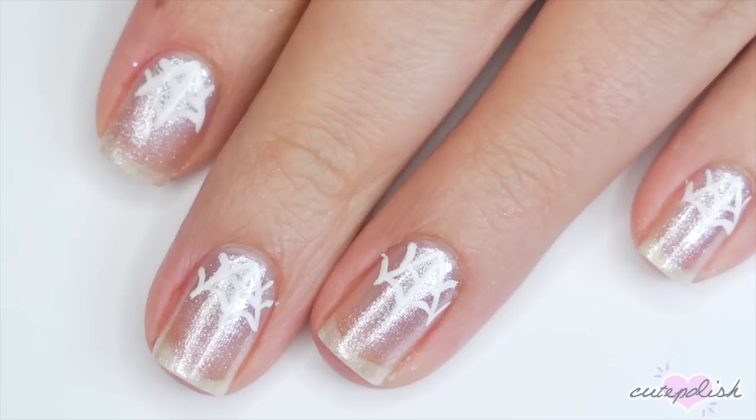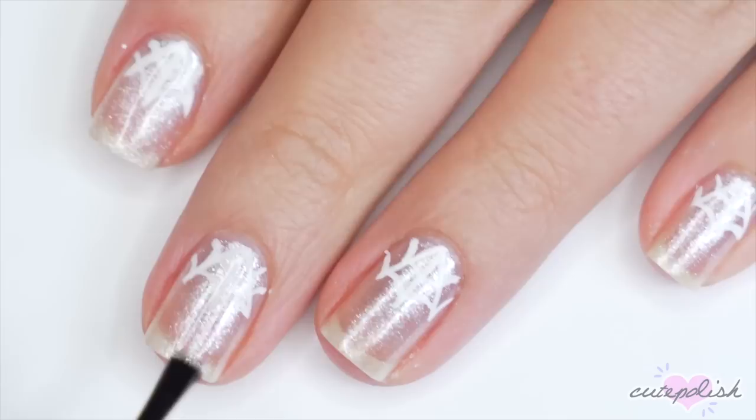Finish with top coat to seal in your design and add a really glossy, beautiful shine and that's it.